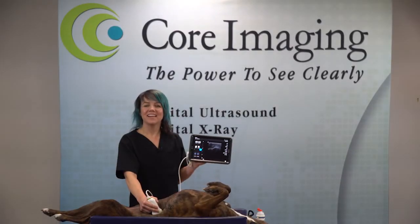Hi, my name is Dr. Christina Stadler, and today we are making a series of instructional videos using the Philips Lumify linear transducer.